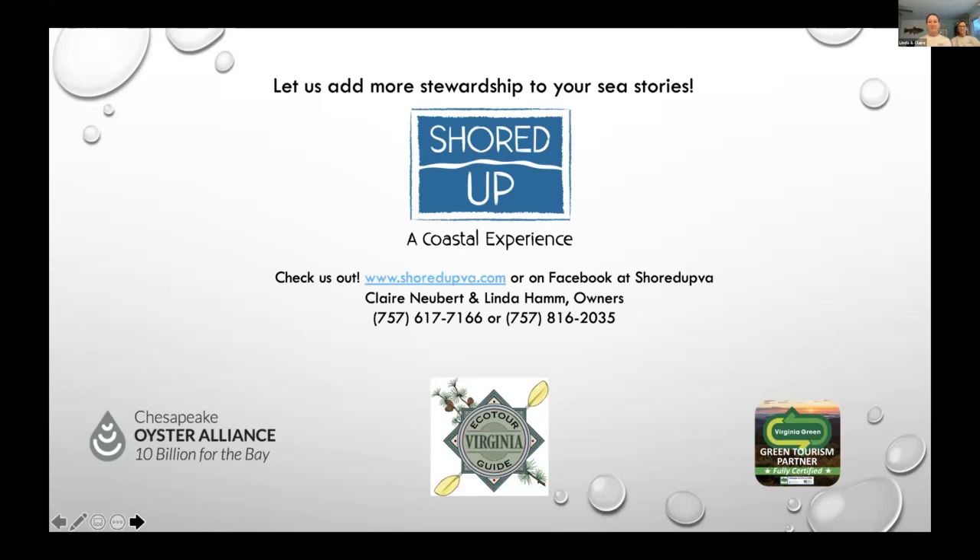If you have any questions, please feel free to contact us. Until then, we wish you fair winds and following seas. We did have one question — do you have summer projects or do you need any interns? We always love having some help and always love sharing the unique gems that we have here in Hampton. So please let us know if you'd like to come along and join us — that would be a lot of fun.